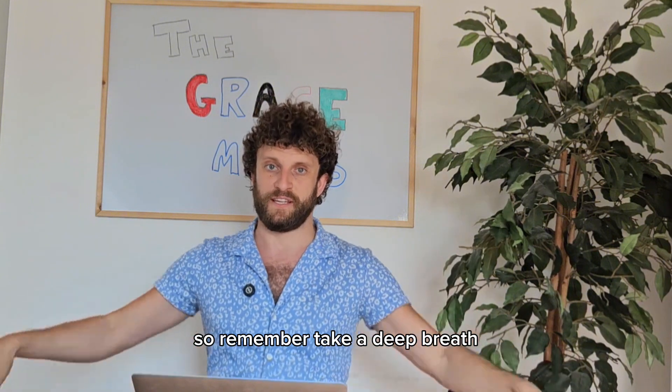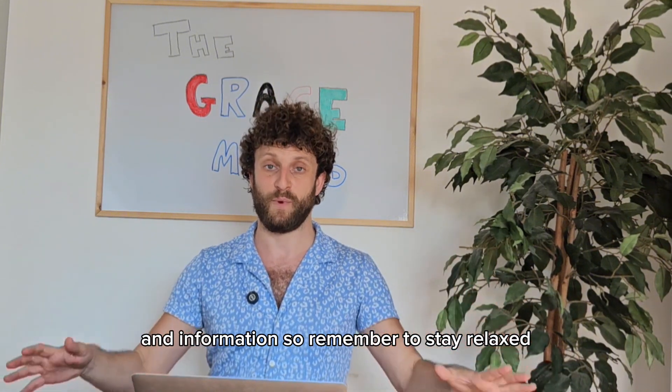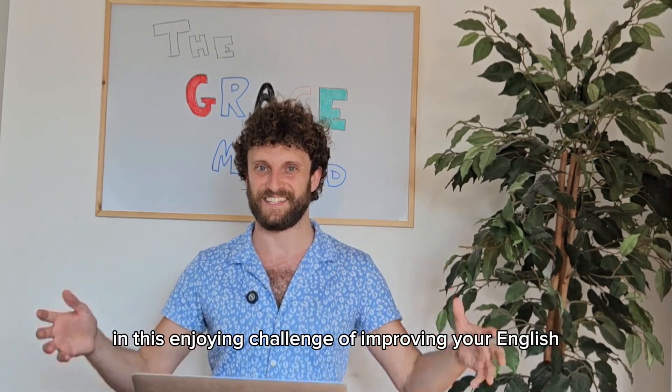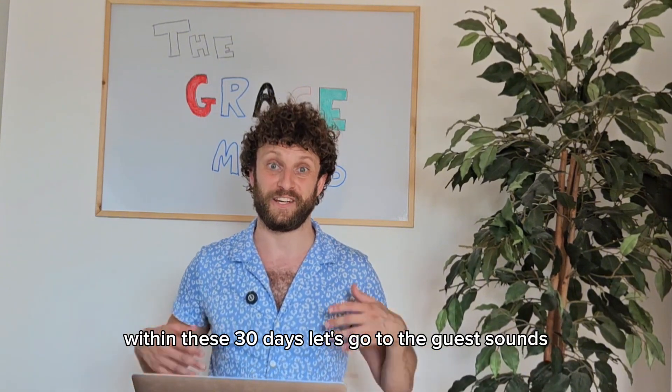Remember, take a deep breath. You're learning a lot of interesting and difficult information, so remember to stay relaxed. Stay playful. Stay fun. Stay with me in this enjoyable challenge of improving your English within these 30 days.